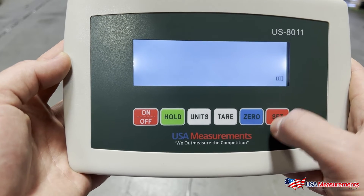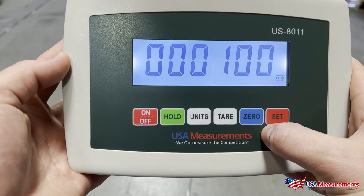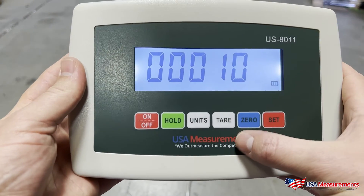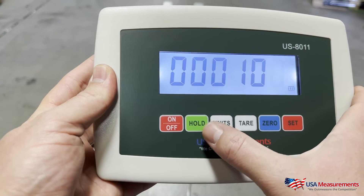C04 — hit Set to confirm. This is going to be the capacity we choose for this scale. In this case, it's a 5,000 pound scale, so we're going to use the Hold button and the Unit button to move left and right.